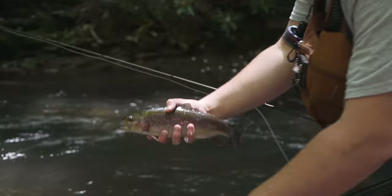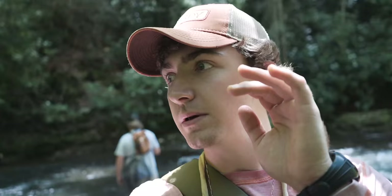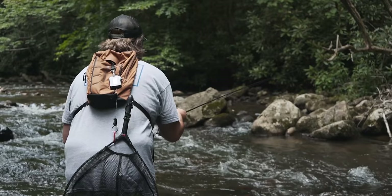Well, we definitely just found the stocked hole — not quite what we're looking for, still fun nonetheless, still fish. But we're going to move up and hopefully find some wild fish up in these riffles.